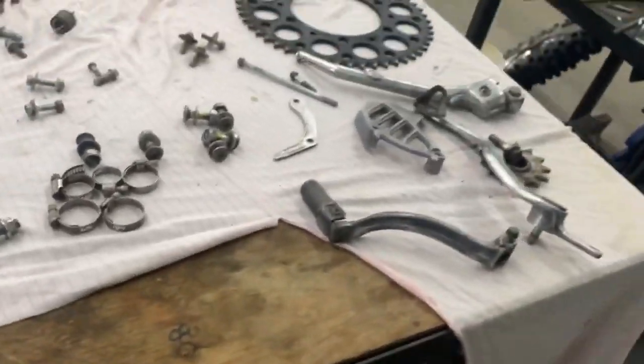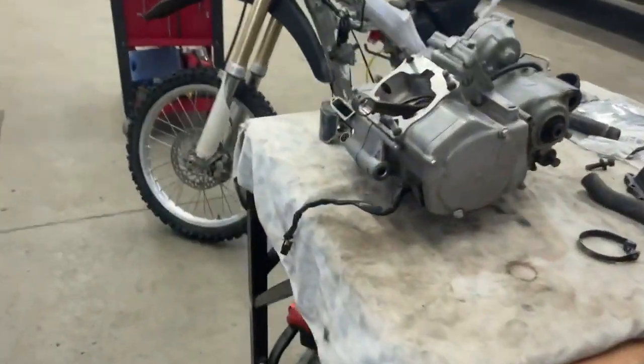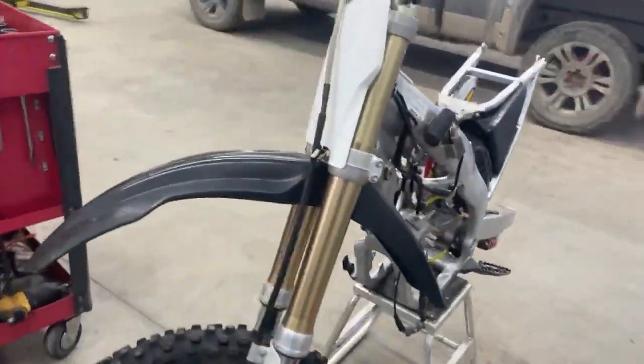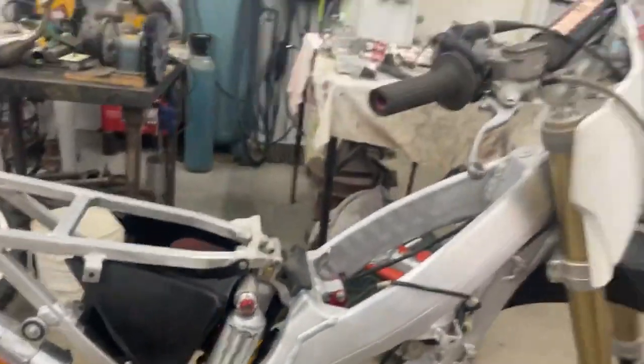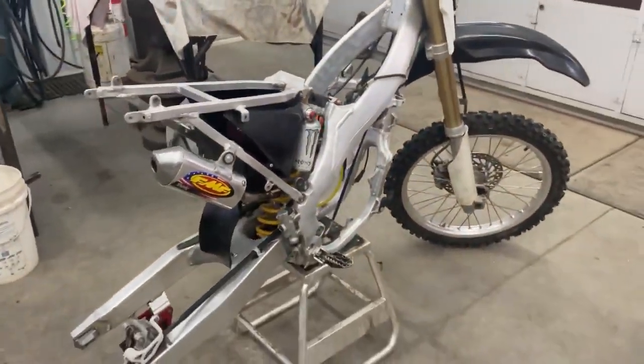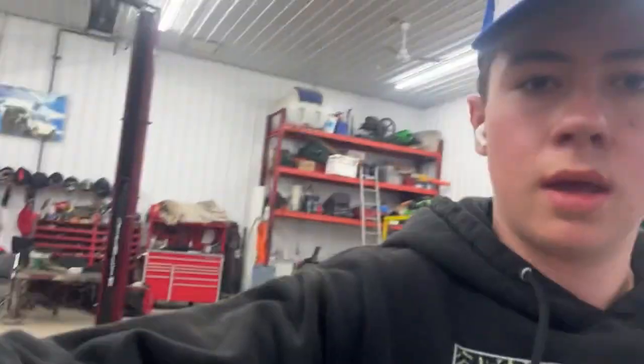She's gonna be a mean 125, it's gonna be pretty quick. I might even go with the smart carb - I've heard lots about them, heard they're pretty good. I'm stoked for this build, this is probably gonna be the last final part. I'll see you guys when I get every single part and get to putting it on the bike.